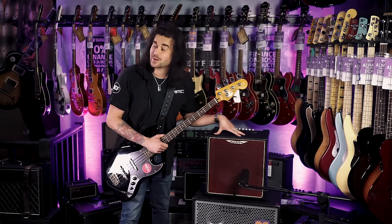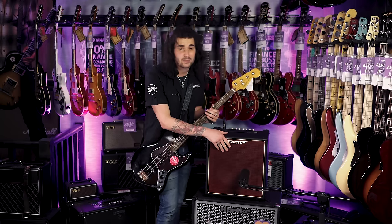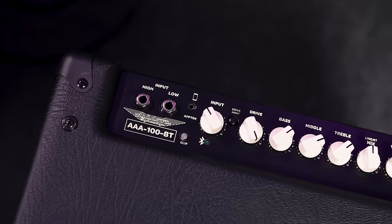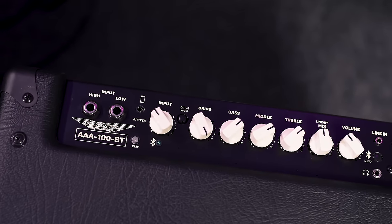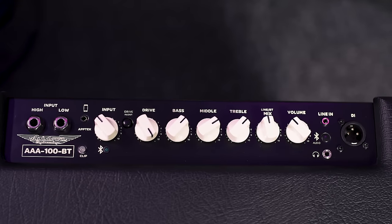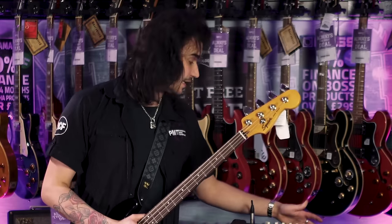BT stands for Bluetooth — there are a lot of bass-playing buskers this would be perfect for. You can jam in the house, stream songs from your phone through it. As with everything Ashdown, it's punchy and very simple to use. On the left, two inputs for high and low impedance instruments next to an input gain and a little blue flashing light for Bluetooth. There's a valve-emulated gain circuit with an on/off switch, a knob for drive amount, three-band EQ, auxiliary in or Bluetooth volume, and an overall master volume.